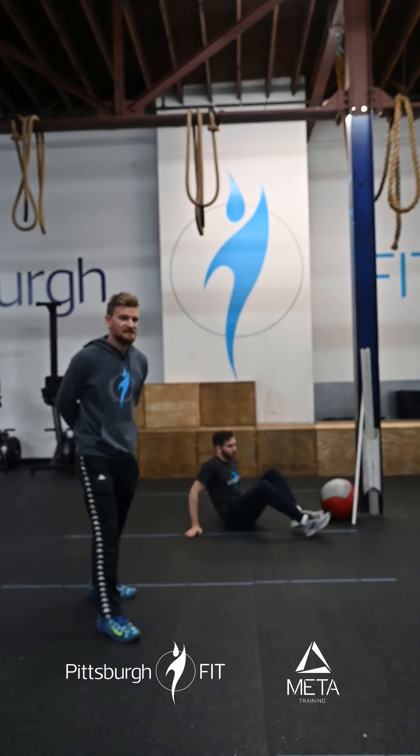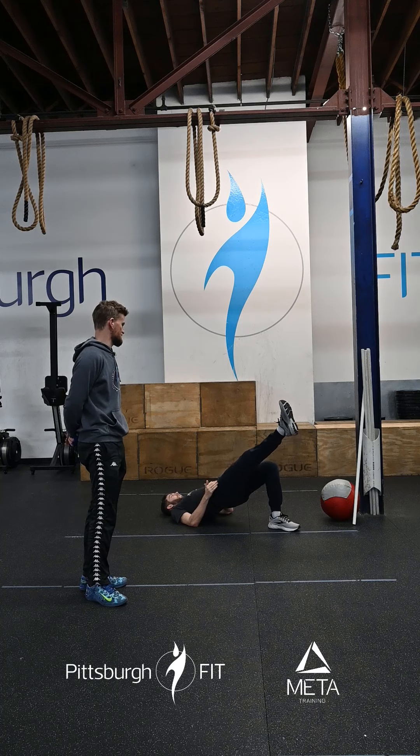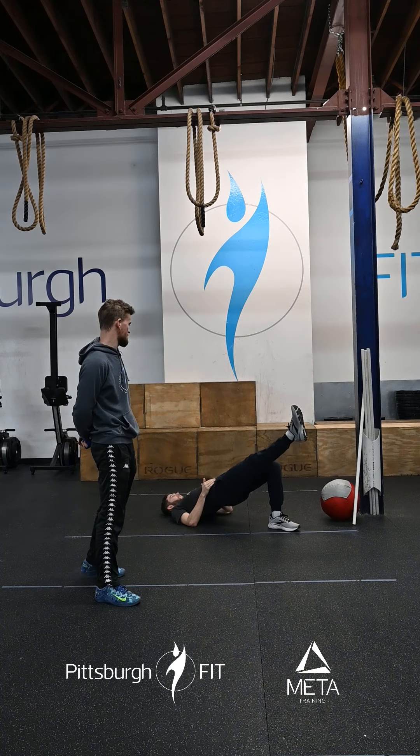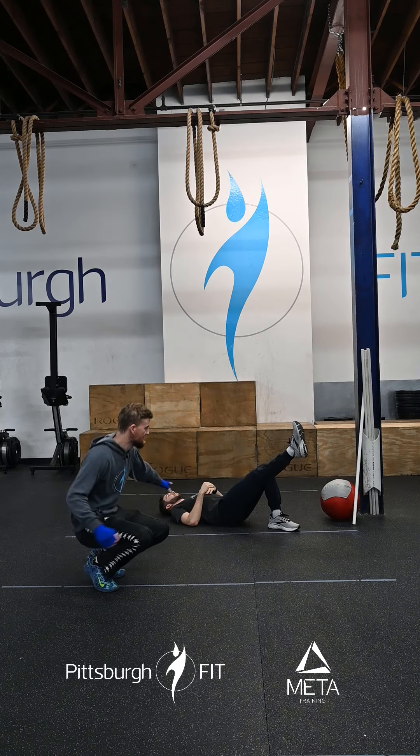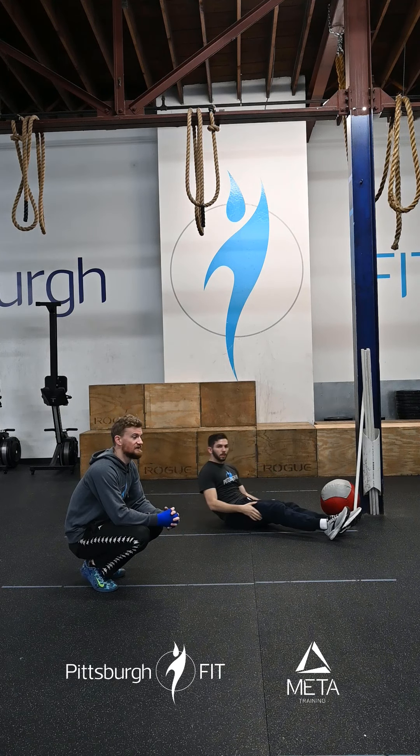Then you're gonna do 10 and 10 single leg glute bridges. Ryan's gonna bring his heels up nice and close to his butt, stick that hip up in the air, trying to get a nice straight line between his shoulders, his hips, and his knees. We're gonna do 10 on one side, 10 on the other.